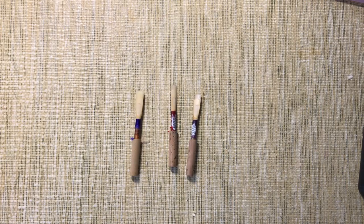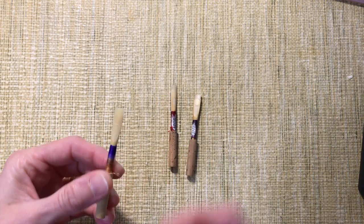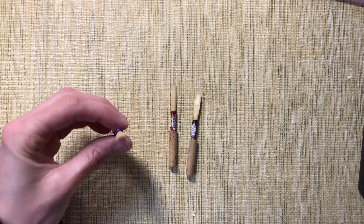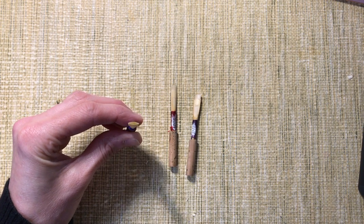Generally I start with a reed that I've finished once or twice. It's gone through my four-day process: it's been wound, then rough scraped, then finished, and then finally selected from that group of finished reeds — maybe scraped just a titch more to get it polished and really vibrating. Just at a glance, I can see that the opening is much bigger than I'm actually going to be really comfortable with.